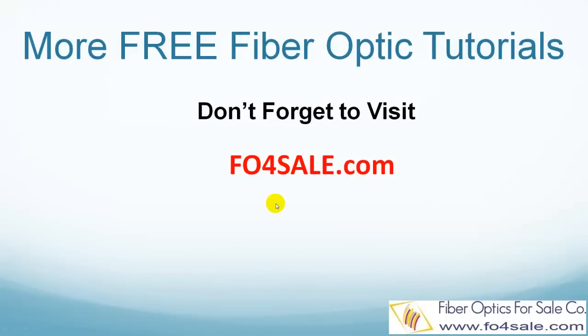So there you have it. Please leave your comment below if you'd like to see other topics. Don't forget to visit fiberopticsforsale.com for more free fiber optic tutorials. I will see you in the next video.